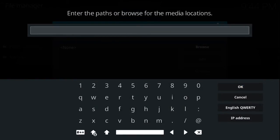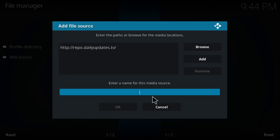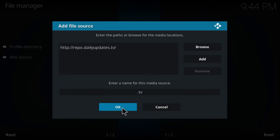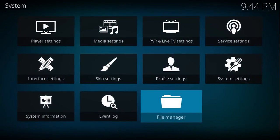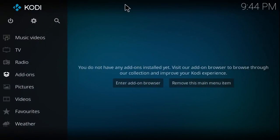Once you get that typed in, go ahead and hit OK, and we're going to give it a name — we'll call it 'that TV' — then go ahead and hit OK, then hit the back button and hit the back button again.